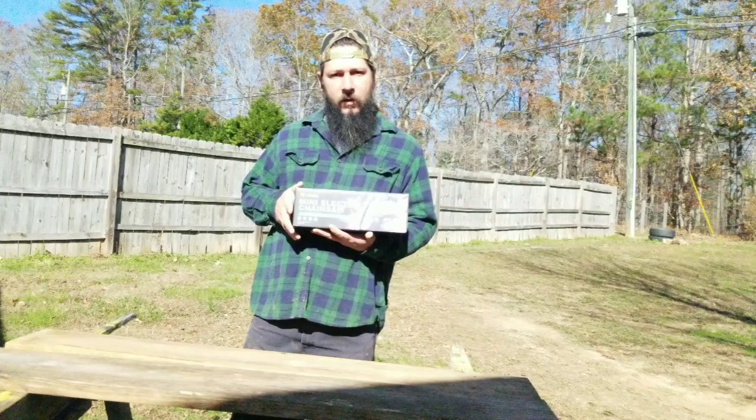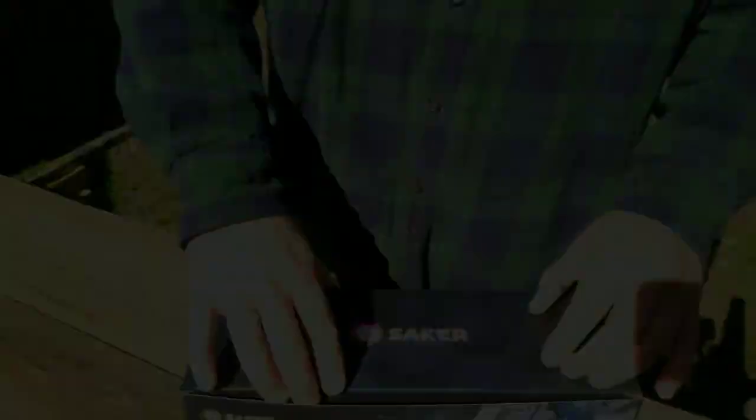Alright guys, in all seriousness, the folks at Saker reached out to me and asked if I would do a review on their 4-inch mini chainsaw. They sent me a smaller packaging version than what you would normally get if you bought it from them or on Amazon.